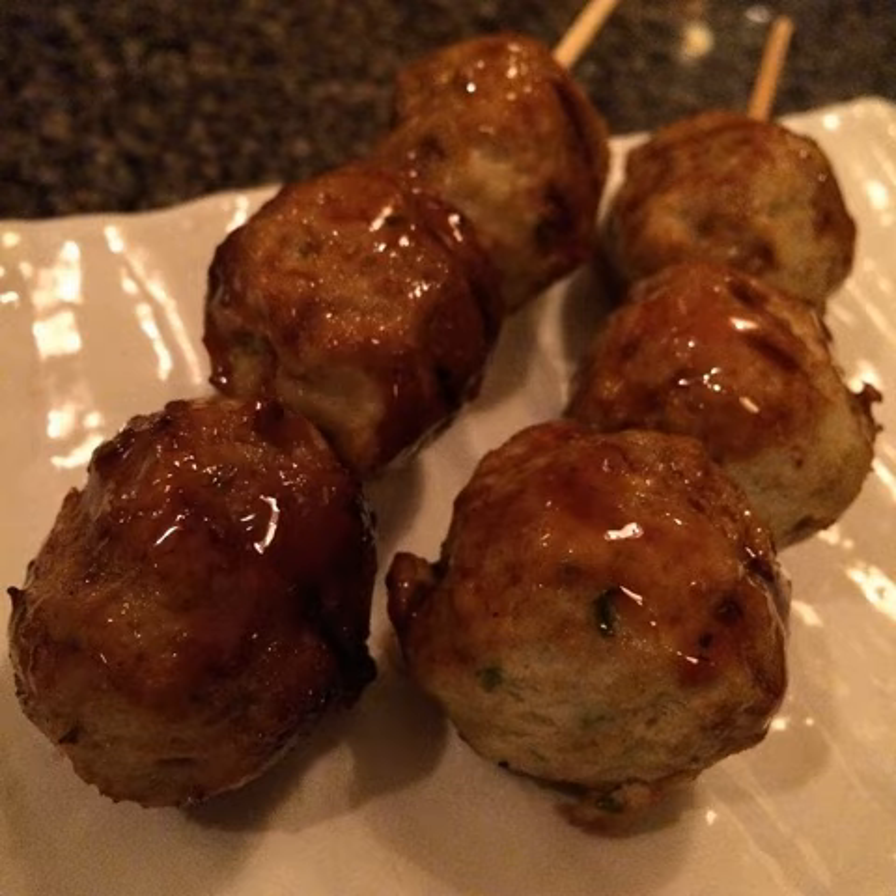Tsukune is a Japanese chicken meatball most often cooked yakitori style, but also can be fried or baked, and sometimes covered in a sweet soy or yakitori tare, which is often mistaken for teriyaki sauce.